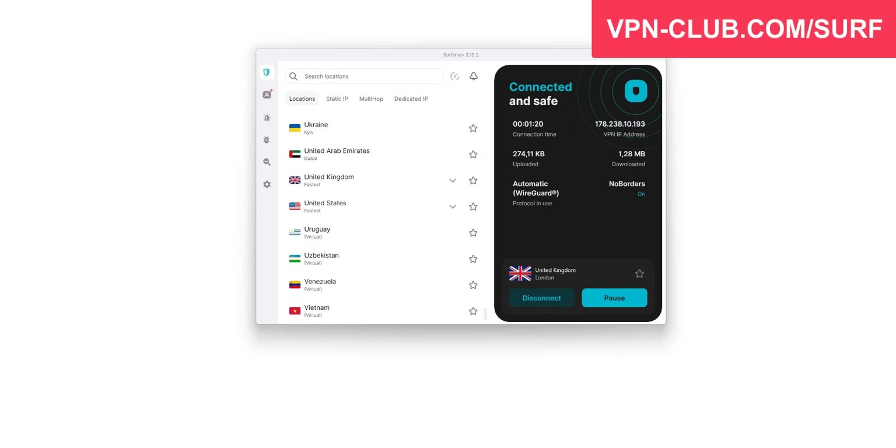That's all for today. I hope you liked this video — you now know how to get Surfshark for free. If you have any questions, feel free to ask them below and I'll reply as soon as possible. If you found this video useful, please like it, subscribe to the channel, and activate the notifications. Thanks and see you next time.